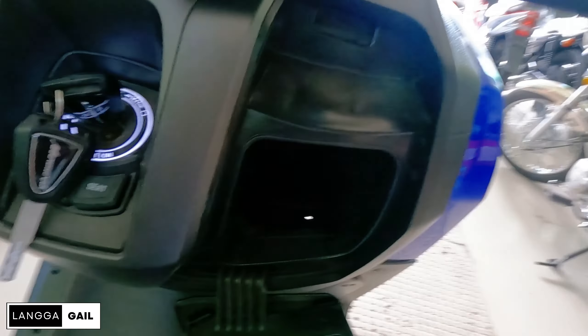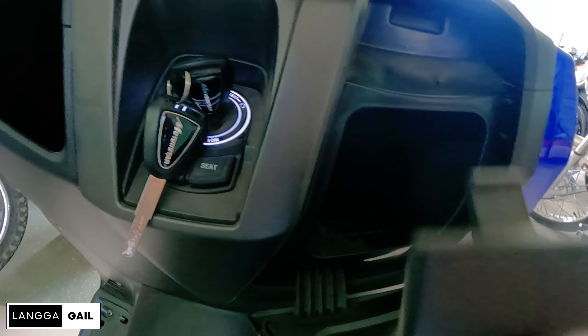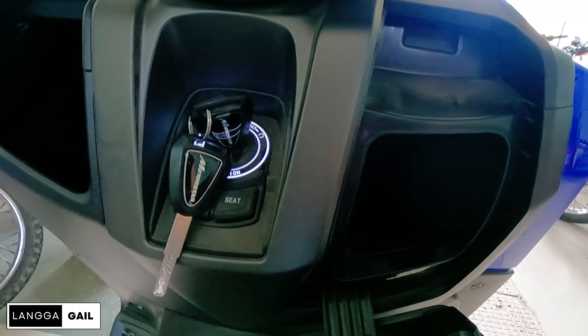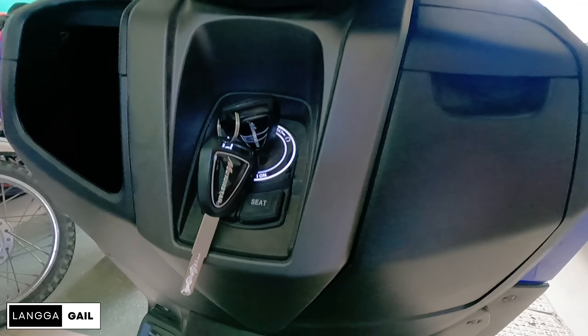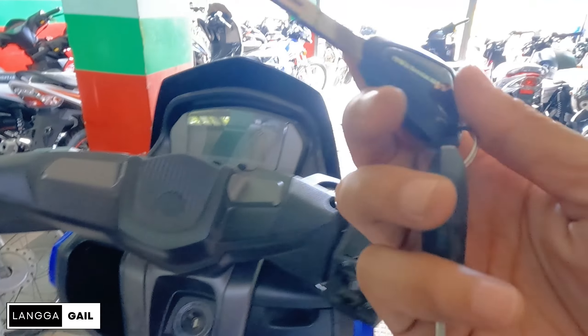Isa pa, dito sa kabila guys, meron din isang front pocket which is pwede mong i-close kasi meron siyang pang sarado. So dito, pwede mong lagay ng coin purse, safe na safe. Pero huwag nyo lang iiwan if ever magpa-park kayo. So dito guys sa kanyang key, ginamitan siya ng mechanical key, traditional key.